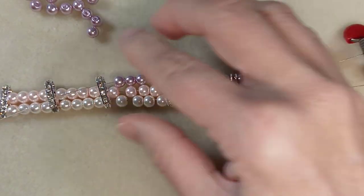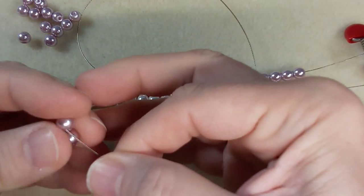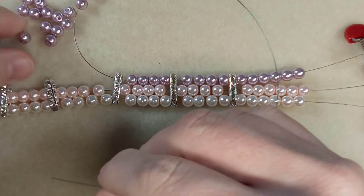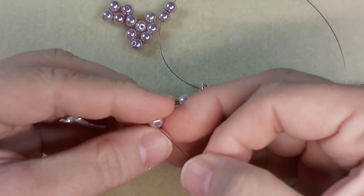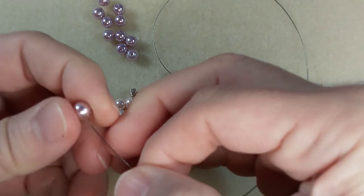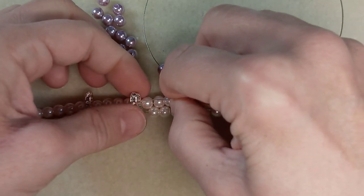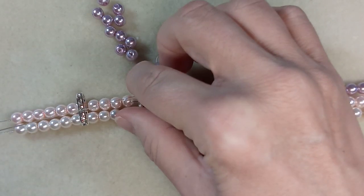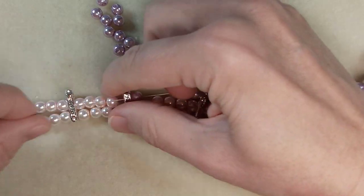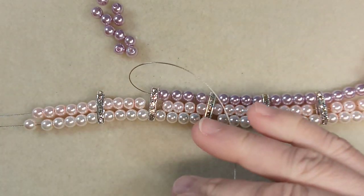We need to find gold ones of these rhinestone bars. I need to move this over so you can see. There's a lot going on in Toronto for the film world. Oh, this is just lovely — we'll have to do some different color combinations.